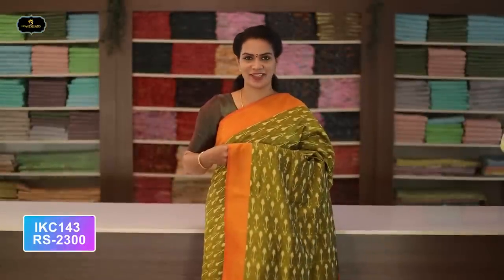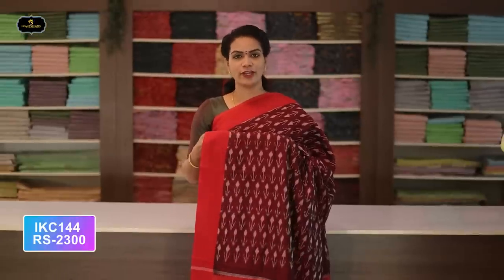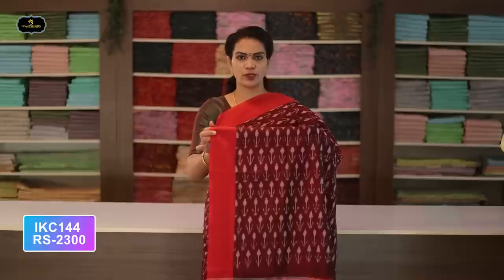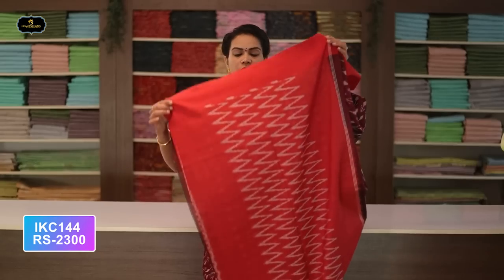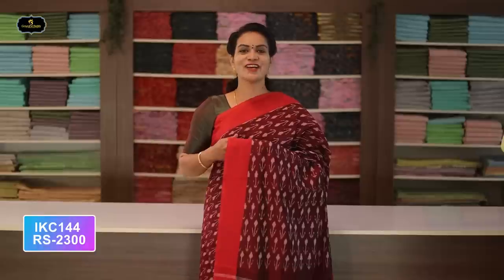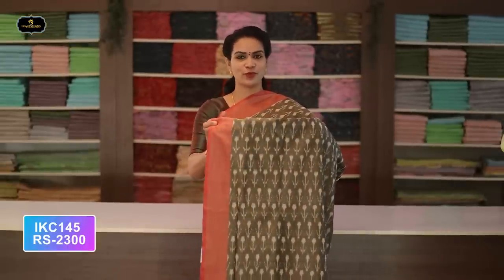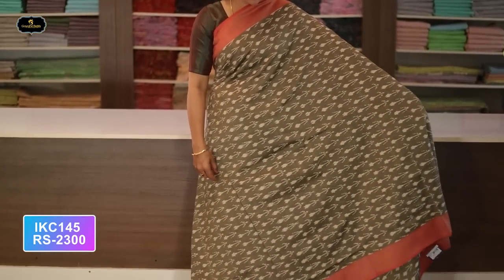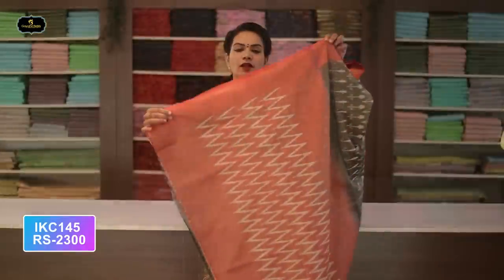Without blouse saree, two-by-two try. Cost after discount: 2300 rupees. Saree number nine: color maroon and red color combination. Borders — two borders equal size, four inches. All over saree, Ikkath design with contrast borders. Contrast pallu.